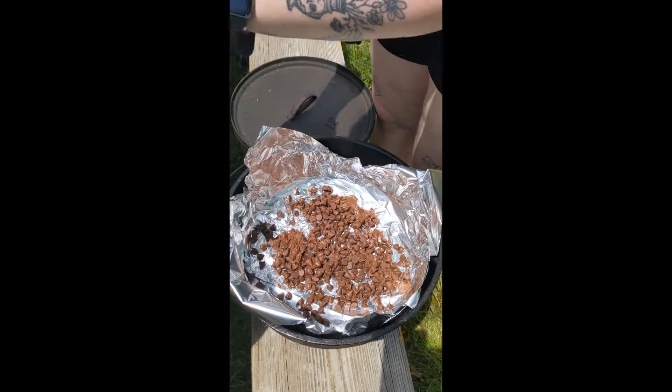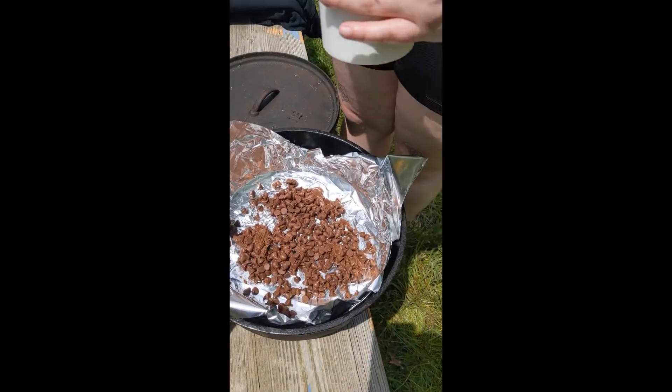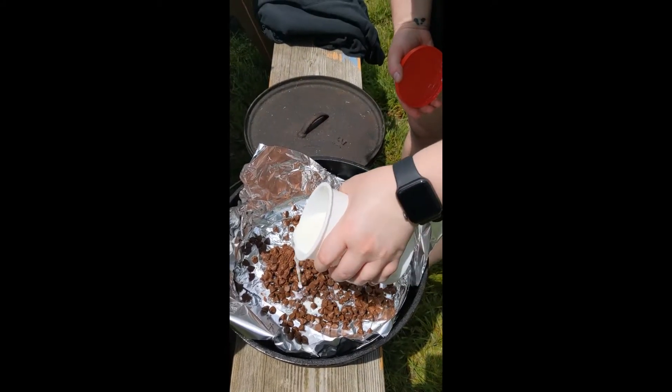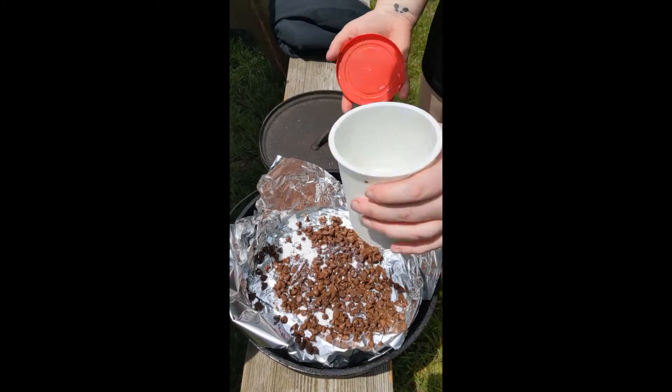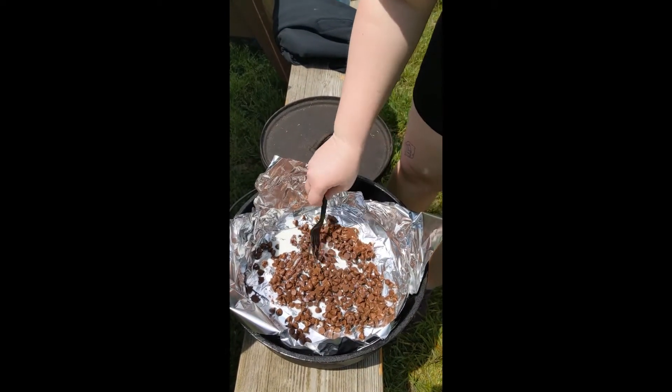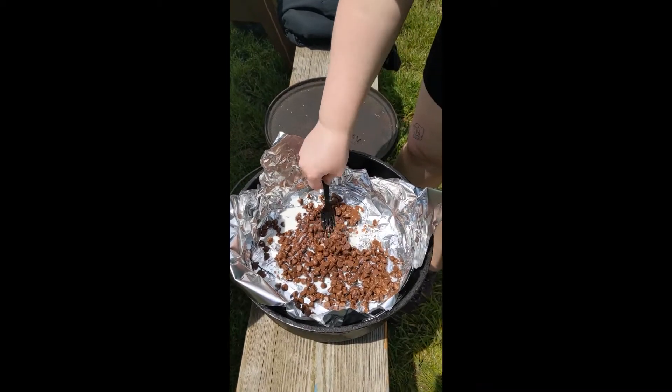To help it melt a little bit you can add in a little bit of milk — doesn't have to be too much — just spread it around a little bit like that, and then if you want you can get your chocolate in a little bit more.